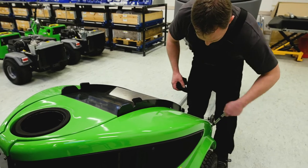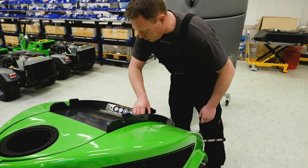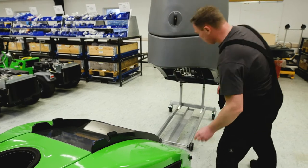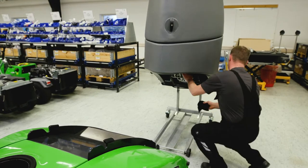Clean the couplings whenever removing or mounting an attachment. Do the same with the couplings on the A-frame in front of the machine. The couplings and the area around must be kept clean, as dirt can contaminate the hydraulic system or damage the couplings and cause leakage.